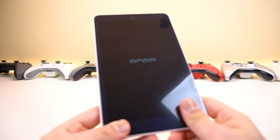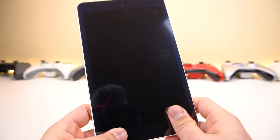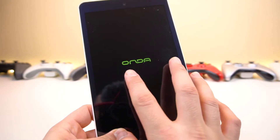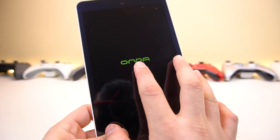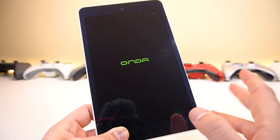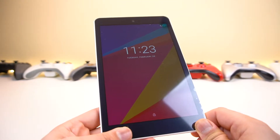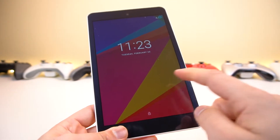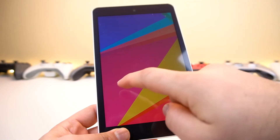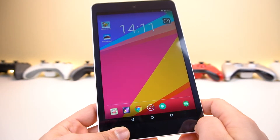Now if you go ahead and turn it on, the first thing you'll see is what looks like a very old Android intro screen. It's laggy and has this very specific color — it kind of reminds me of Android Gingerbread, or Android 2.3 and 2.2 Froyo. It takes a while to boot up, and the first thing you'll see is a pretty good looking screen, but as soon as you try to unlock it, you realize what you've got yourself into.